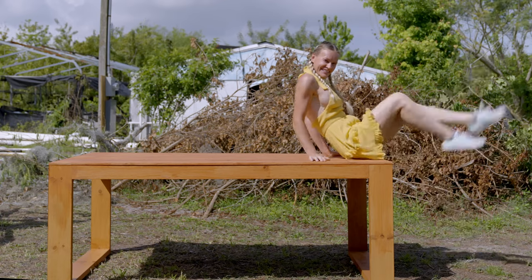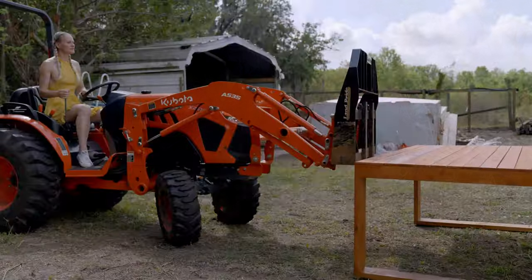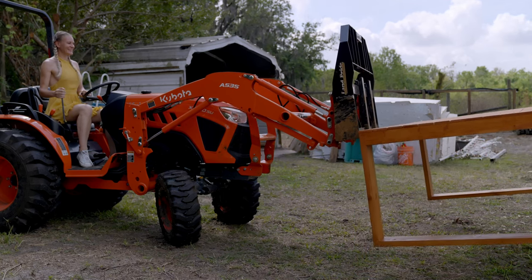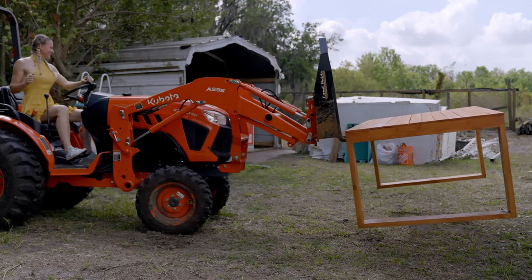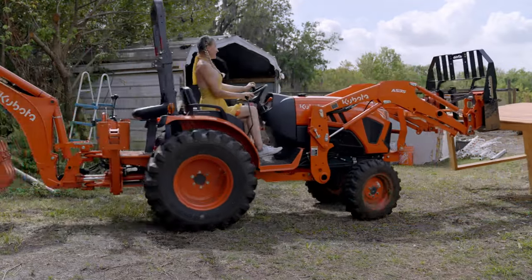I only have one issue — the table is way too heavy for me to move, so I have to enlist the help of a friend again. This forklift attachment to my tractor has saved my life a few times already. I just have to make sure I put it right in the center, because the last thing I want to do is drop that table. Perfectly centered — let's take the table to its intended location.